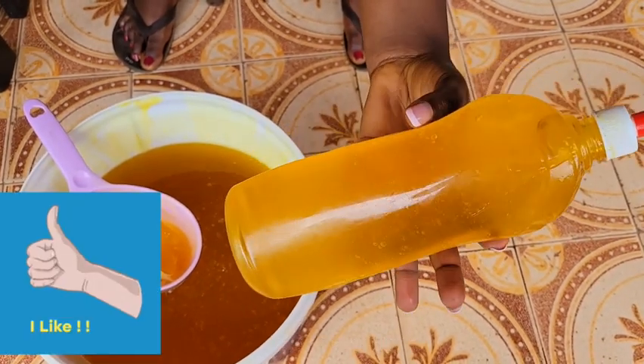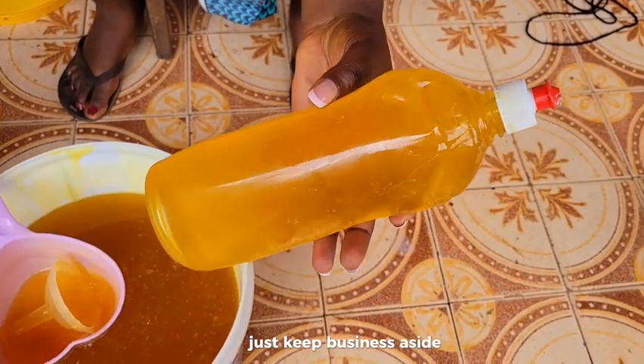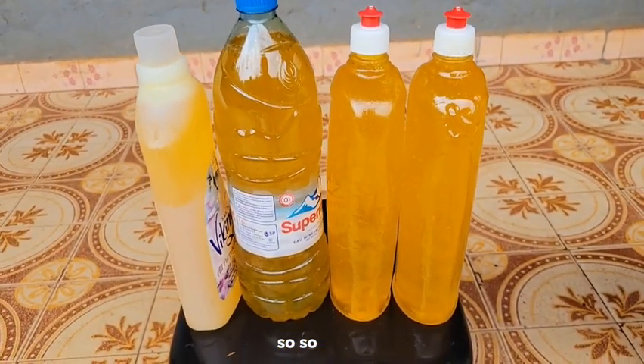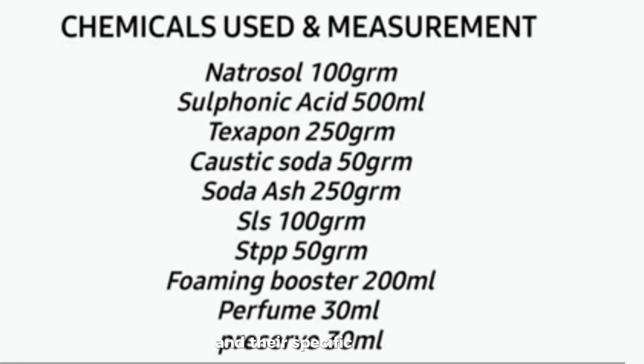Hit the like button, look for a paper and pen and let's begin. Just keep business aside even - this production is so good for family use, so economical. These are all the chemicals we need and their specific measurements.